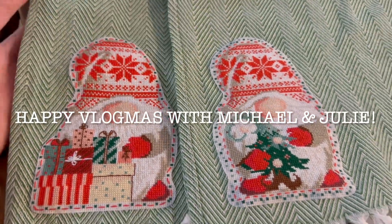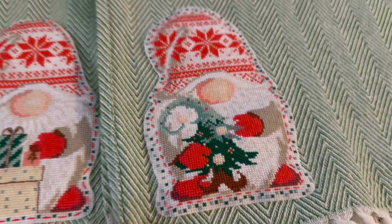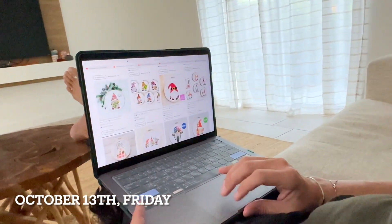Hey everybody, welcome back to Vlogmas! Michael and I cross-stitched these cute little gnomes as gifts to send out with our Christmas cards, and we wanted to take you along for that process in this vlog.